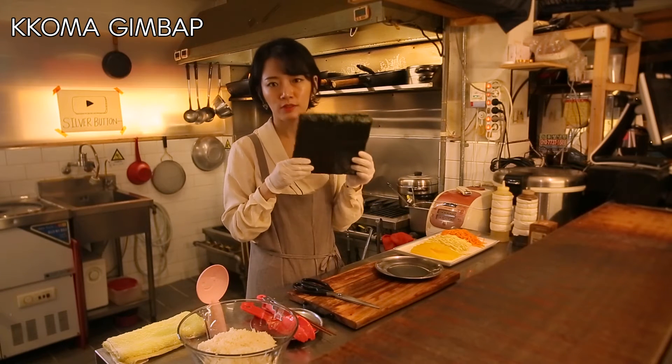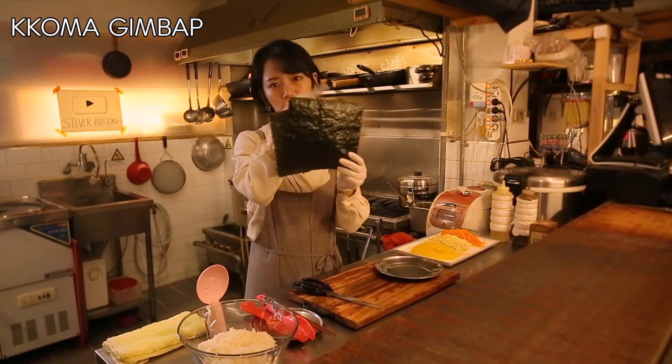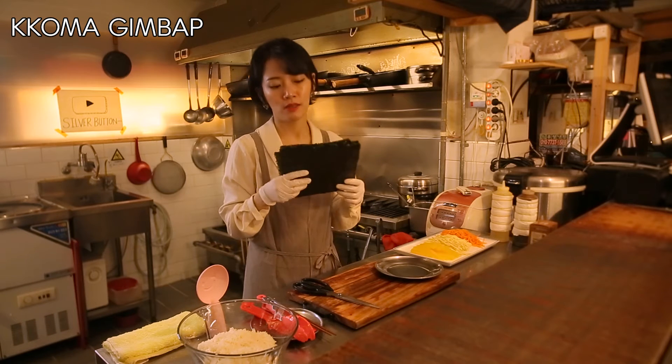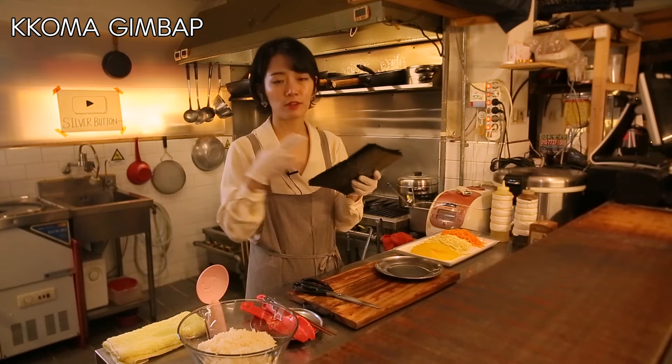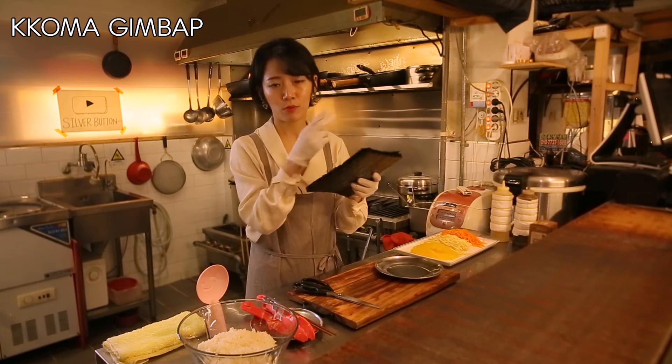For traditional kimbap, you have to use whole sheets of dried seaweed. But today we're gonna make mini kimbap, so I'm just gonna cut this in half with scissors.